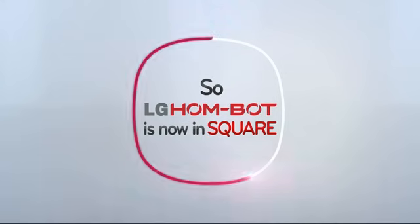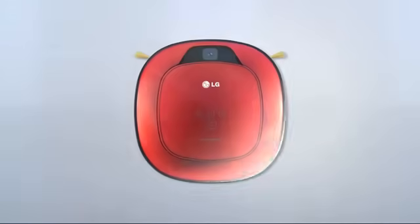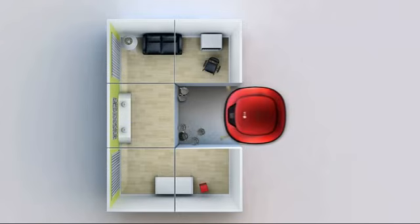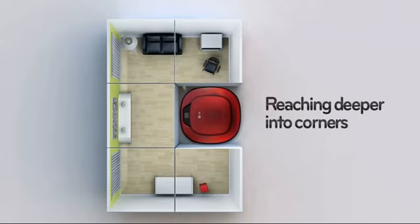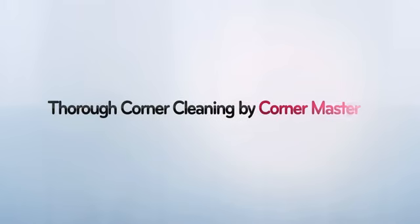So we came up with a square-shaped cleaner which fits our square house. Finally, a smart cleaner that reaches dust in corners.